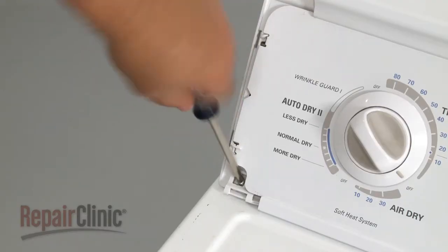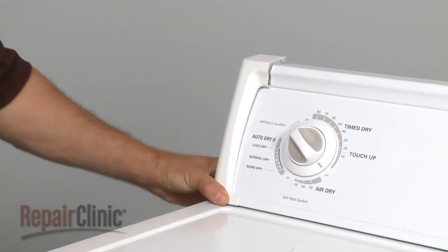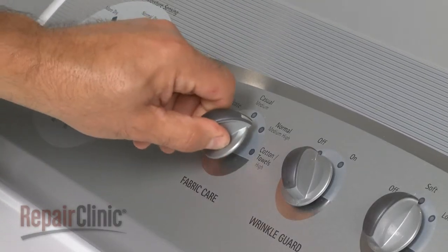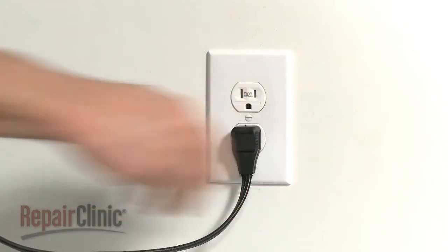If applicable, replace the screws and end caps. Reinstall the temperature selection knob and plug the appliance back in to make sure it's functioning properly.